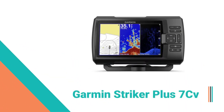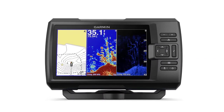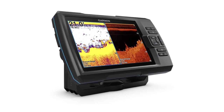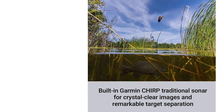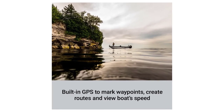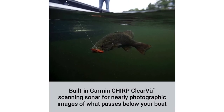Number 4: Garmin Striker Plus 7SV Fish Finder. The Striker Plus 7SV with a bright 7-inch display and built-in GPS features quick-draw contours map drawing software, which stores up to 2 million acres of content with one-foot contours. Garmin Chirp traditional sonar provides remarkable target separation, and Garmin Chirp ClearVü scanning sonar shows nearly photographic images of what passes below your boat. Use built-in Wi-Fi to pair with the ActiveCaptain app for smart notifications, access to quick-draw contours community data, and more. Transmit power: 500W RMS.